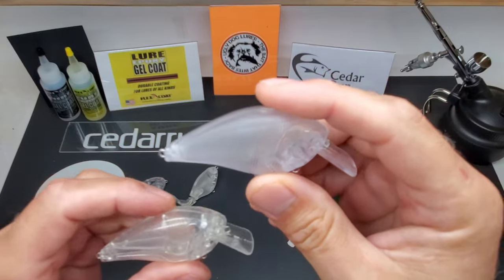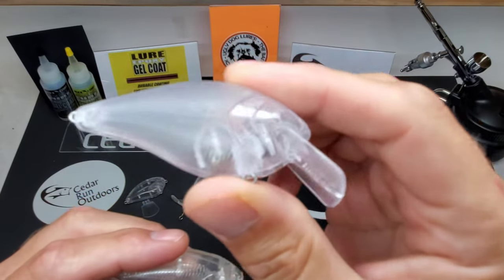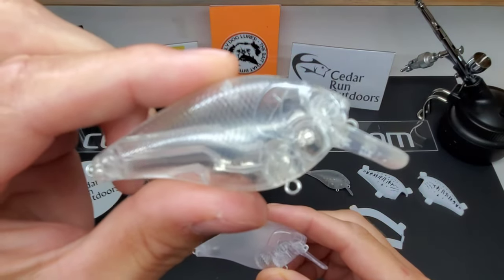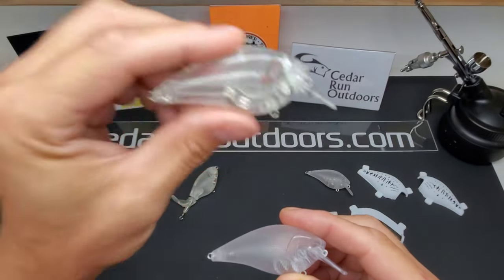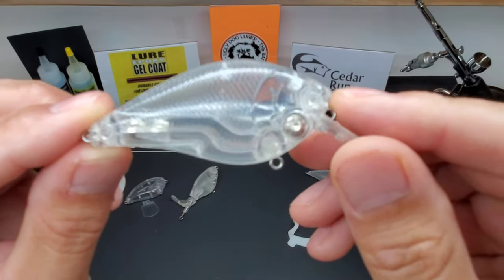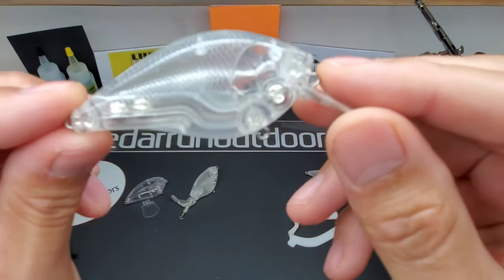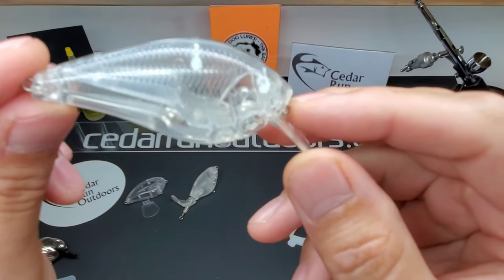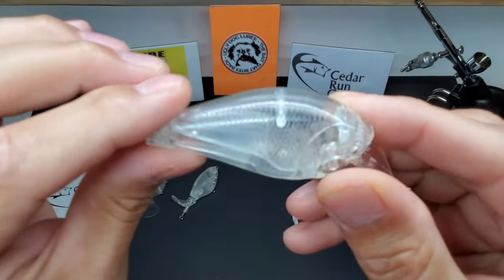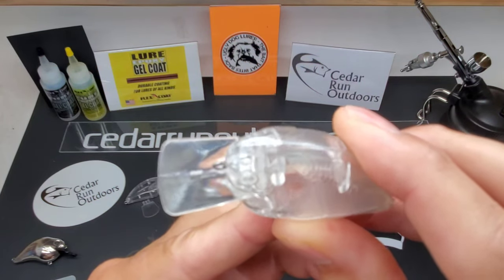He also sent over some 2.5s in the Lucky Craft style — just a one knocker. Pretty cool. But this is the one I'm really excited about. This is a premium lure right here. It's got a nice, beautiful weight transfer system in it. This bad boy will probably cast a country mile, and this lure is really clean — really clean. No hard edges. The bill is just absolutely flawless.